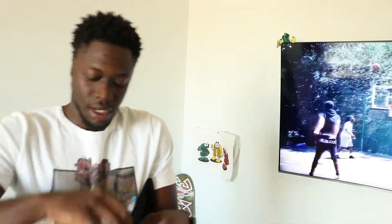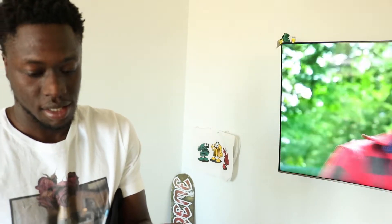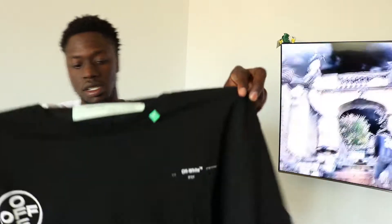Before I let go of this bag — this shirt — the tags actually were not connected on this shirt either. It came with the tags and all that stuff, but they were not connected. I don't know if all of them come like that, but the last two, the tags were not connected to the shirt.